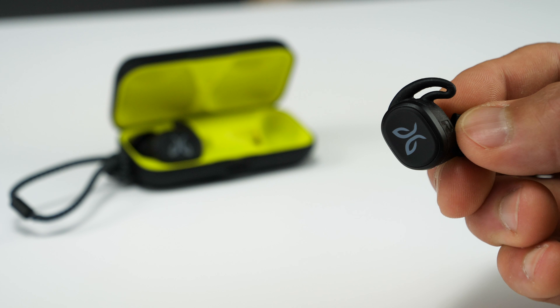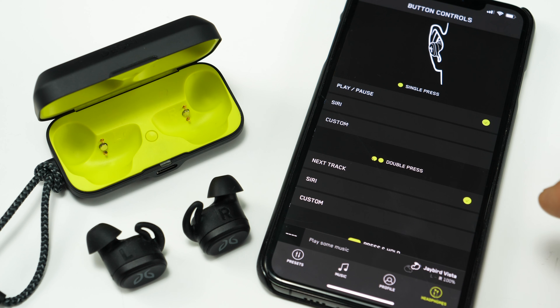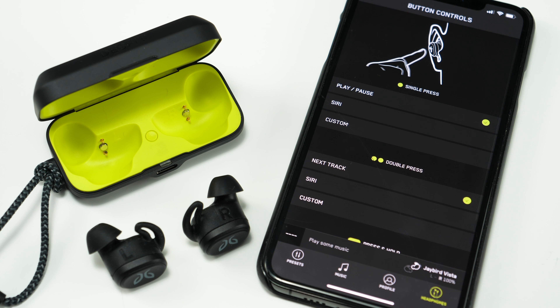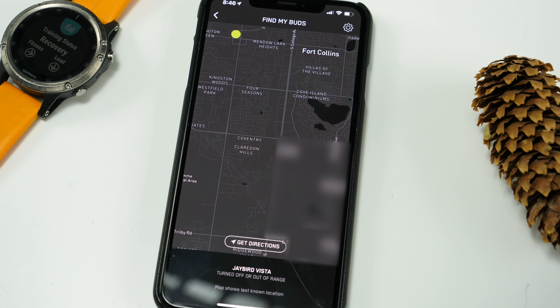They have a simple one-button control on each earbud that lets you play and pause, go to the next track, and power them off. You can also customize the button functions in the Jaybird app, where there are a few more options. And while we're on the app, there's also a Find My Buds feature that shows you the last known location of your earbuds.